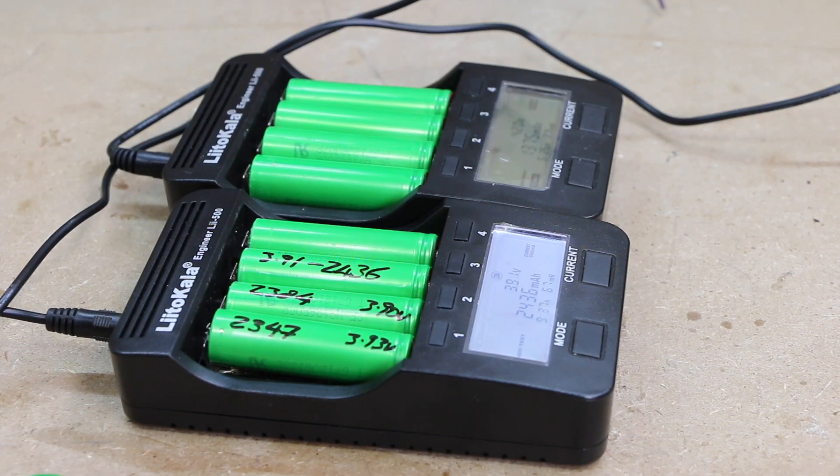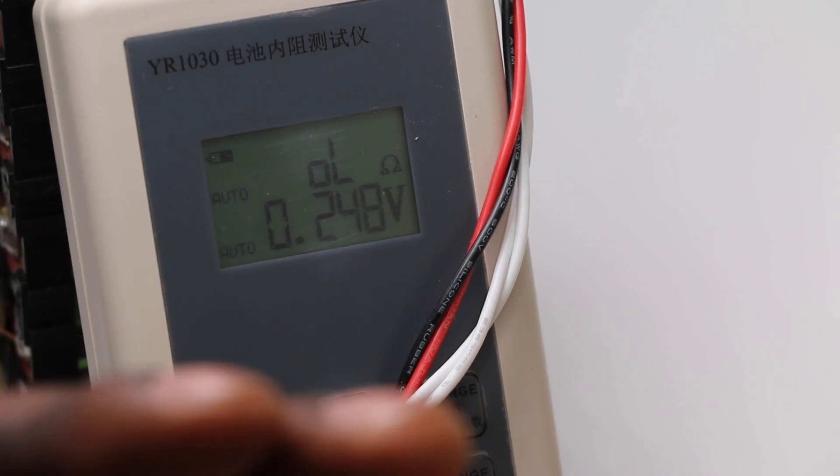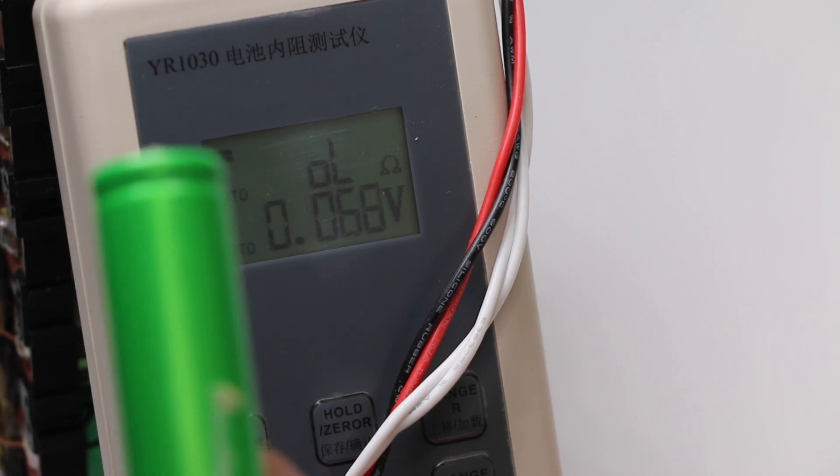I also note the voltage and test the internal resistance. I want to do an experiment right now — I'll take one of these batteries, put it into ice, retest the internal resistance, and see if temperature actually affects the reading.